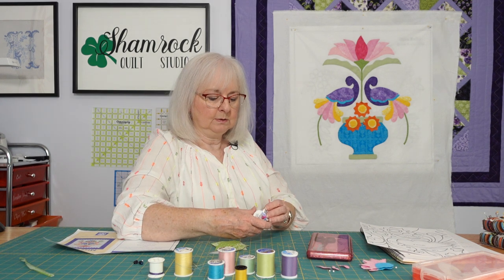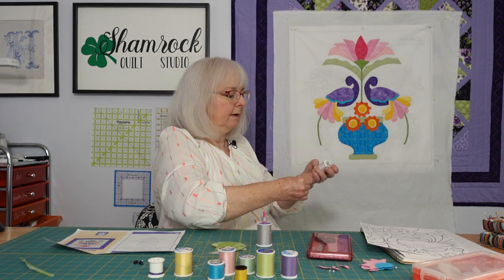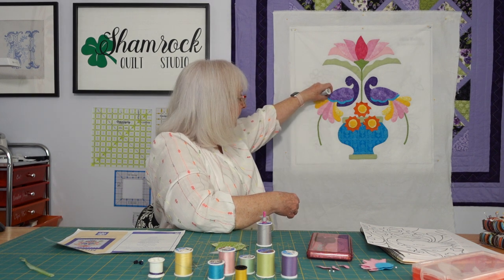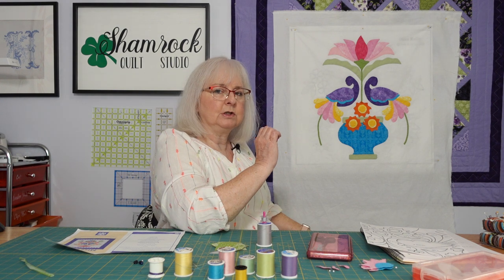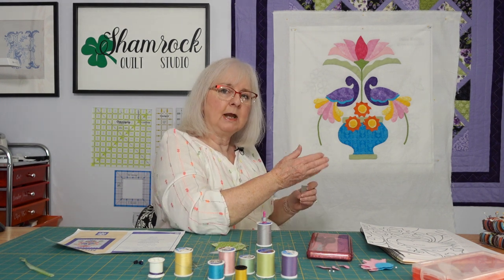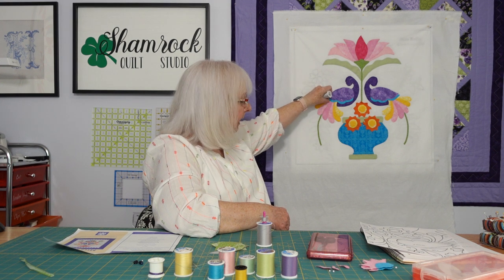You could use the lighter gray for the lighter colors — see, you can't even see it, can you? Just keep your stitches really small and make sure you place them so you don't see it in the finished product.